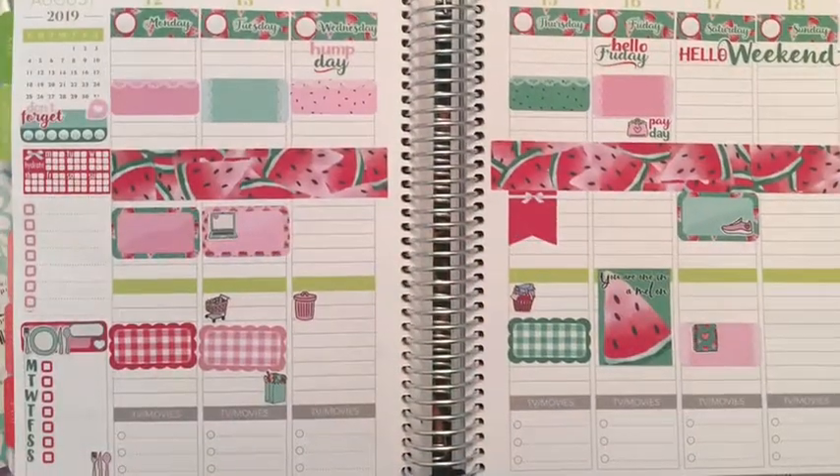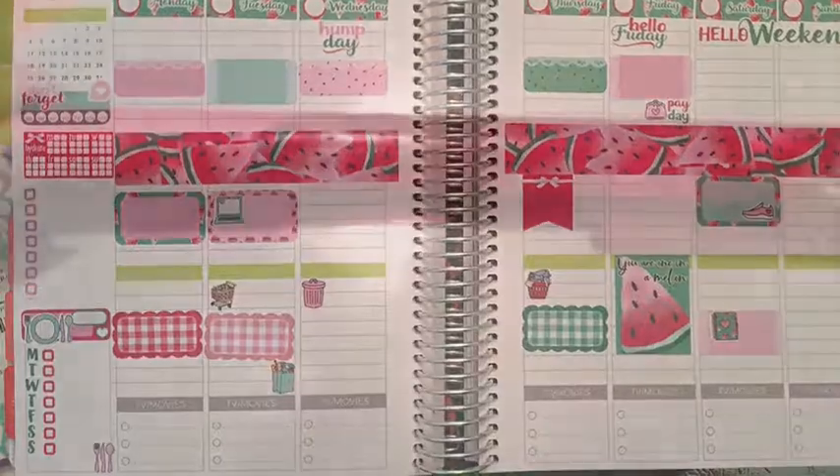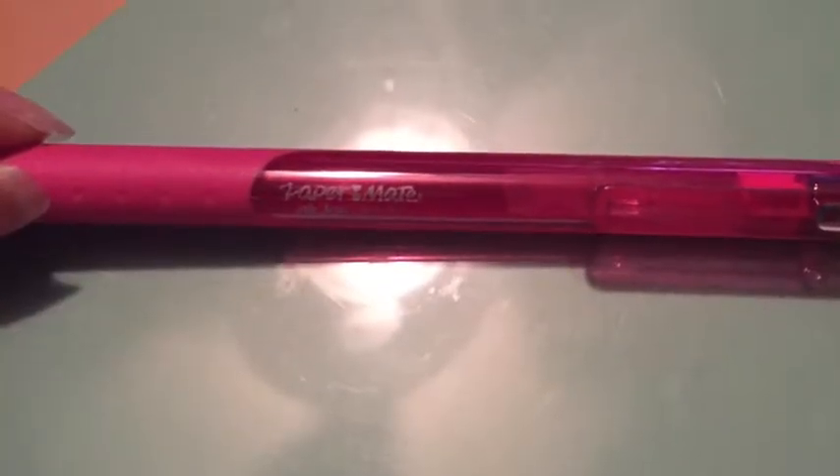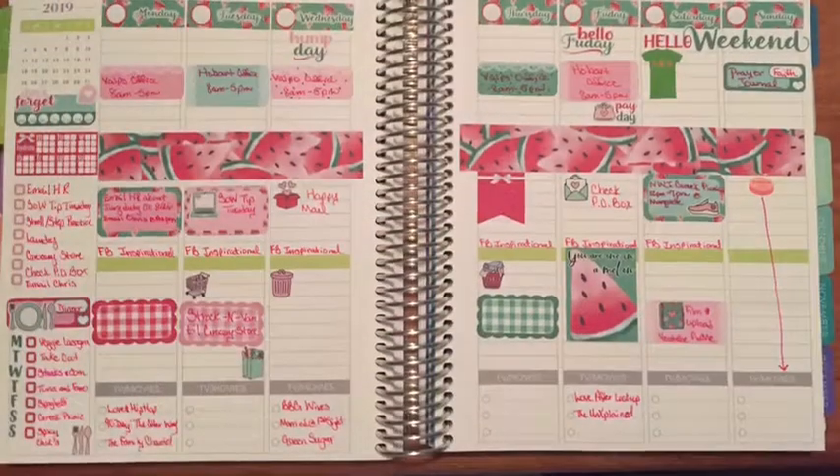This is what my week spread looks like with just the washi and the stickers laid. And then this is the gel pen I did decide to use — it's like a watermelon pink, which is really, really cute. Ties the theme together.